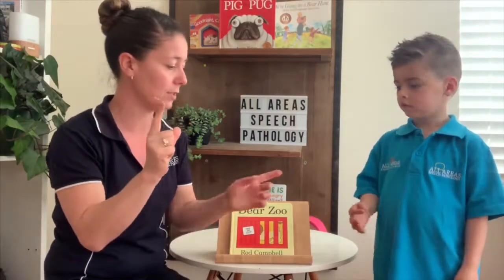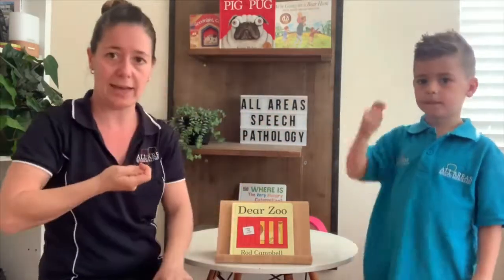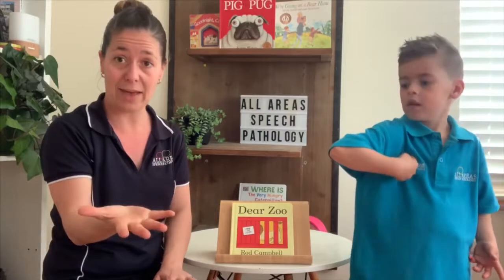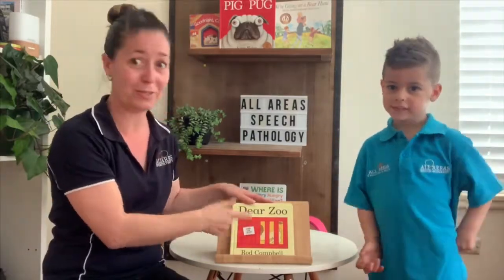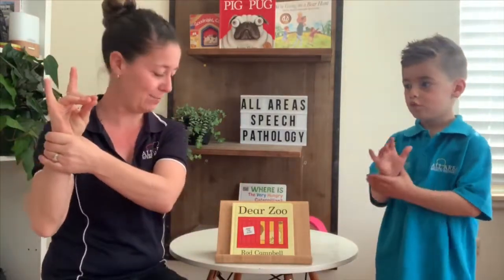And then we're going to send them back. This is a tricky one, so I'm just going to describe it: we're going to take our thumb and wrap our index finger around it, turn it upwards and flick all of our fingers out. We're going to send them back. Let's see what they're going to send us today. You ready? Dear Zoo by Rod Campbell.